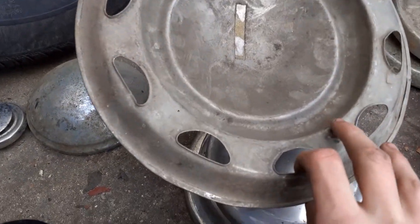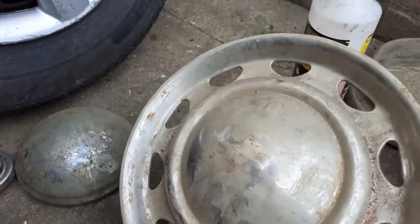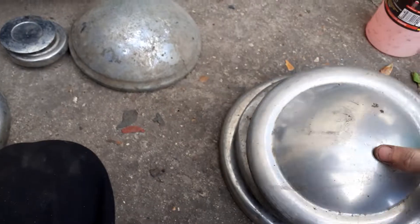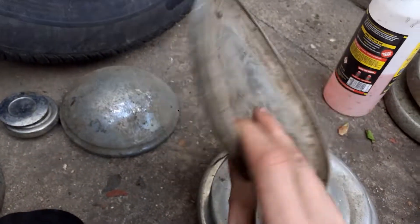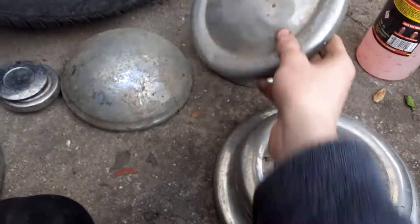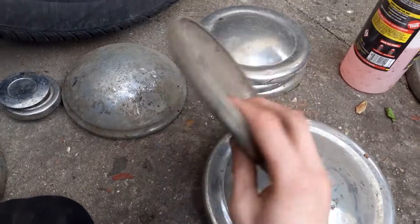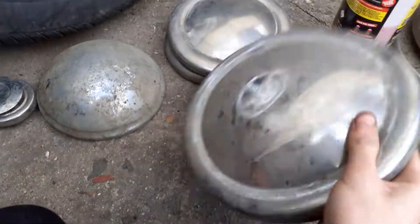Then there's this one which is an Austin Mini, and this one's in really good condition. They usually go for between eight and nine quid — I reckon this one can probably get eleven or twelve, so that's good. They fly off the shelf as well. These ones are tiny little mini ones, very lightweight, and there's a set of them, so that's good.